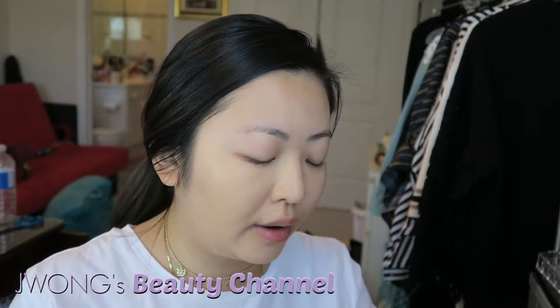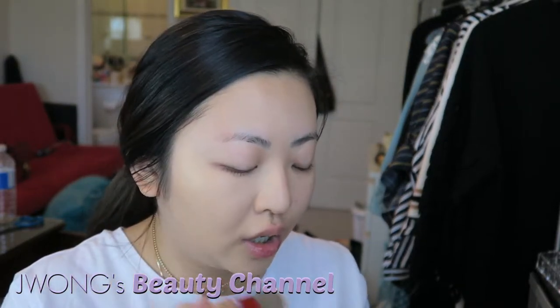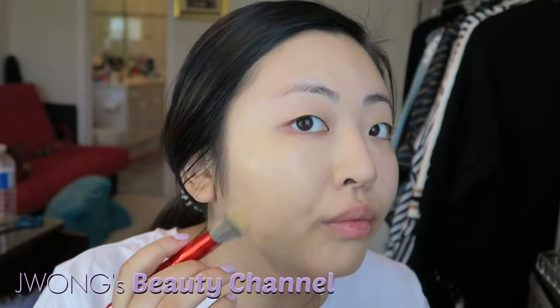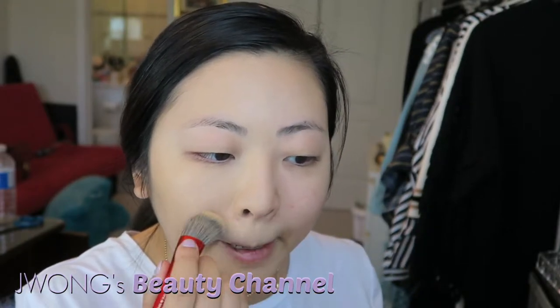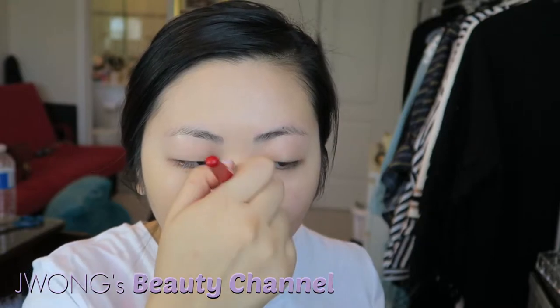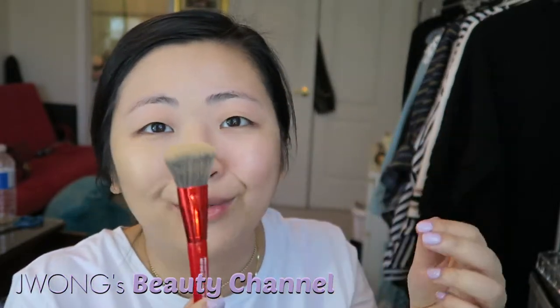I'd recommend going into stores and trying it out, smelling it for yourself, and having sales associates apply it to your face. I'm just doing half my face so you guys can see the coverage. Oh my goodness, I'm absolutely obsessed — it covered up all the redness on both sides of my cheeks. I have sensitive skin with a lot of redness and it did a really great job. The synthetic brush is giving it a very flawless finish.